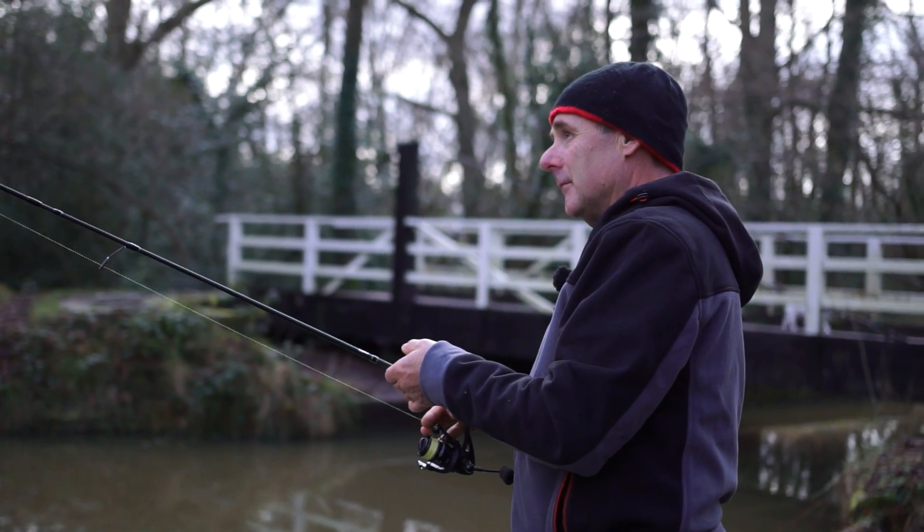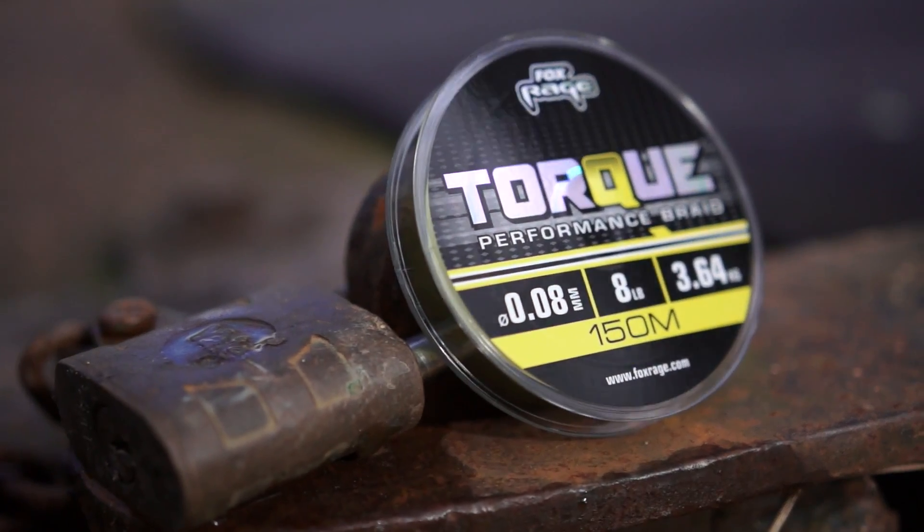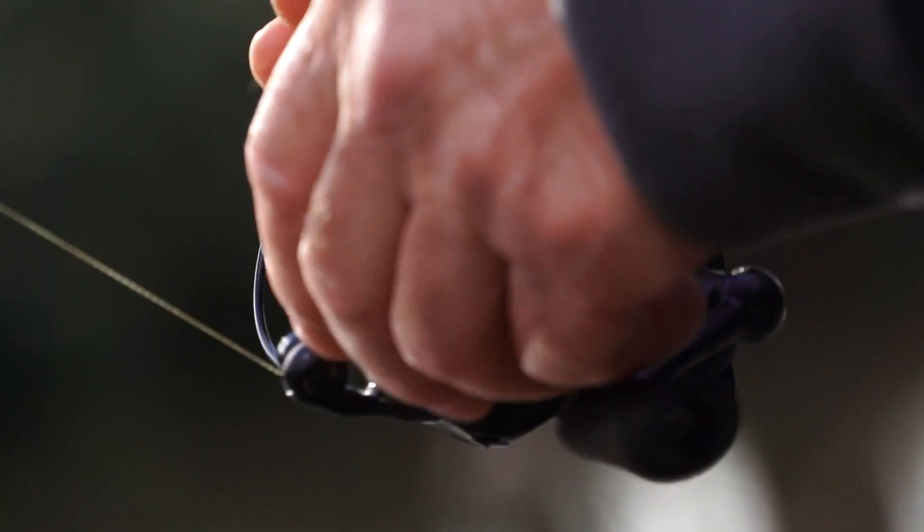I've loaded the 1000 size reel with 8lb torque braid, and this has got no stretch at all, so it means you can feel the bites. It's yellow, so you can also see the bites, which is an important factor when you're drop shotting.